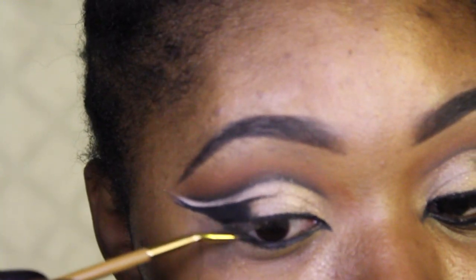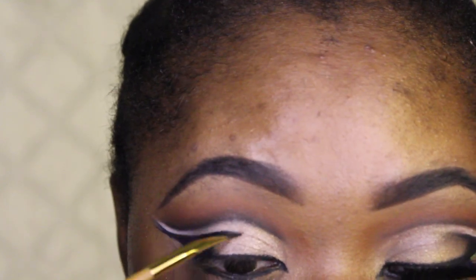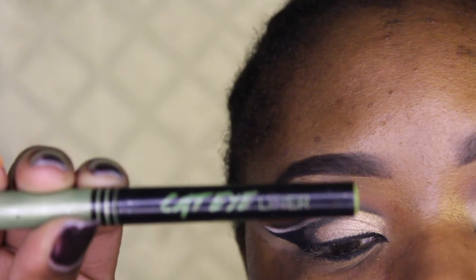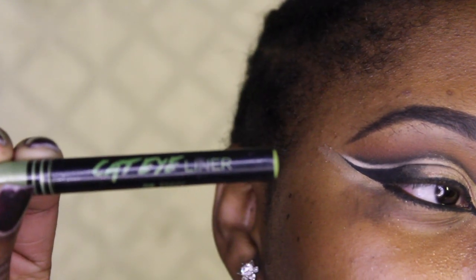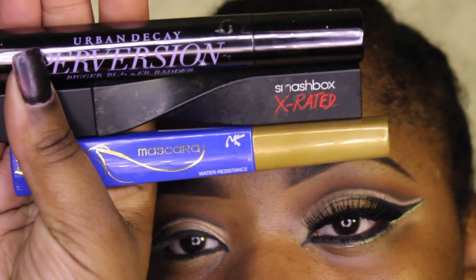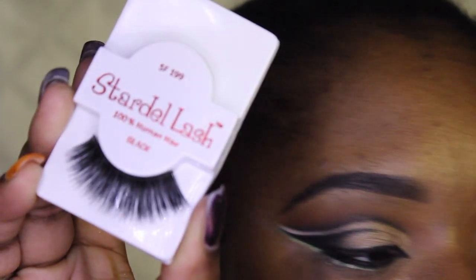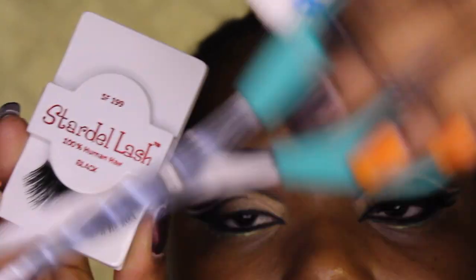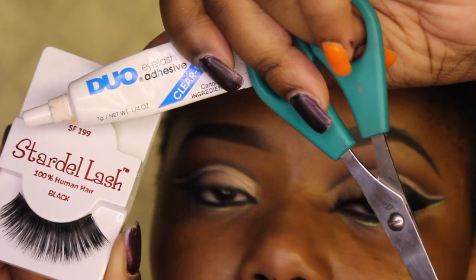I'm taking the Tarte Tartiest clay liner with the brush it came with and making the liner from my bottom lash line, bringing it out in front. I usually don't bring my liner further out in front because my eyes get watery and it looks messy. Now I'm taking a cat eyeliner in green by Jordana and putting it underneath my eye, winging it out. For mascara I'm using Urban Decay Smashbox X-Rated and a blue Nuka K mascara for my bottom lashes. I have these Stardell lashes — style SF199 — that are super long, perfect for this look, applied with Duo lash adhesive.